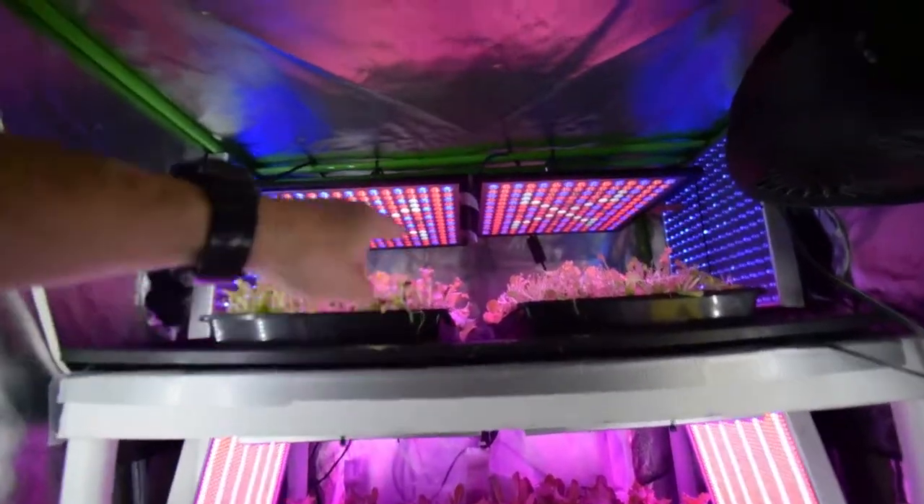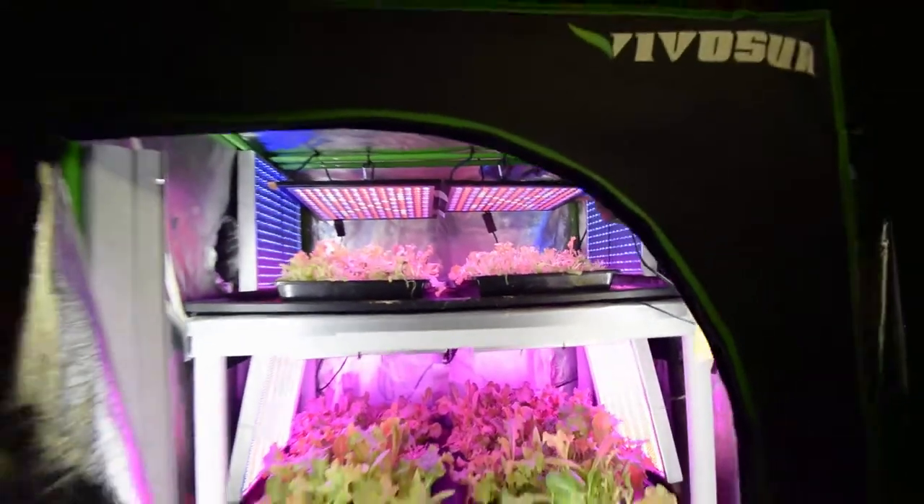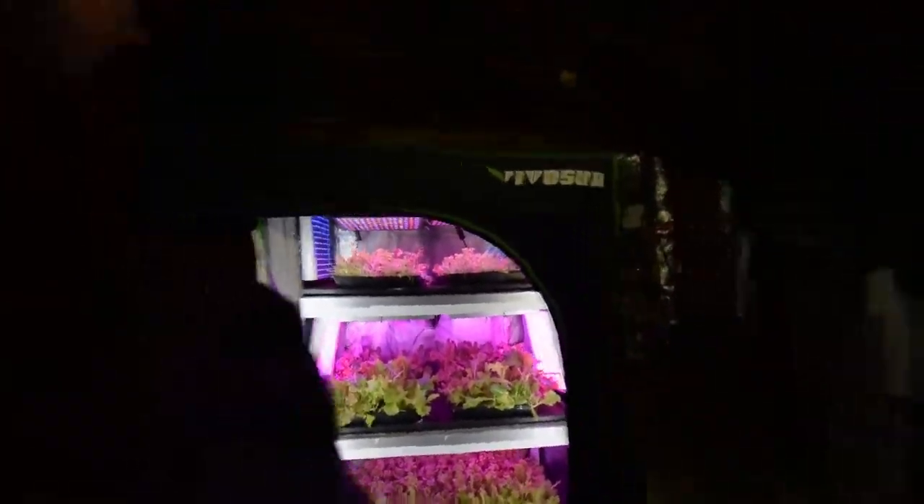The King Bow LEDs — so if you're going to get lights, you might want to pick up a couple of these King Bow LEDs, these 45-watt ones. They really do a great job at growing lettuce if you're going to be doing lettuce greens. But that's kind of it — that's the update for the midsize tent. Talk to you guys again, bye.